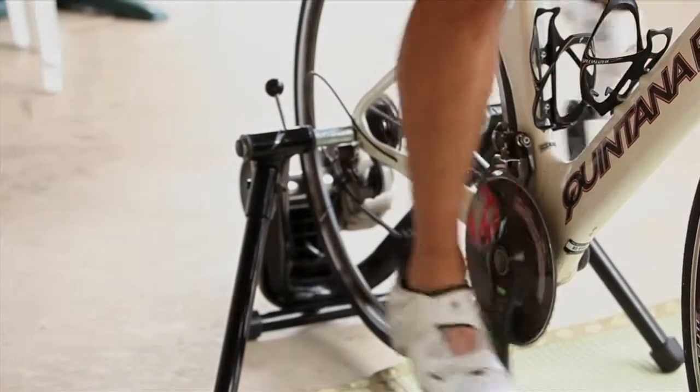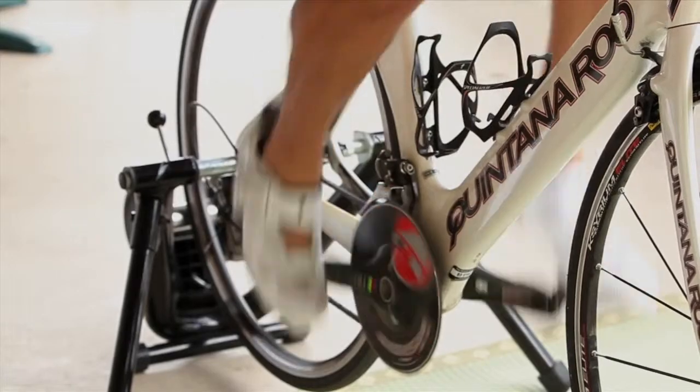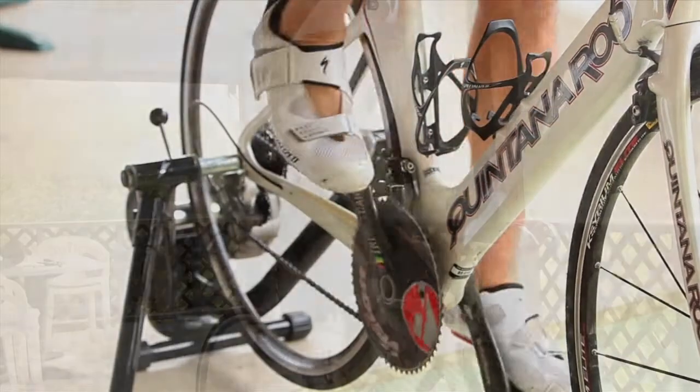I'll start pedaling as fast as I can. The goal is to pedal as fast as you can, but make sure you don't bounce in the saddle. As soon as I start bouncing up and down in the saddle, I need to back it off a little bit.